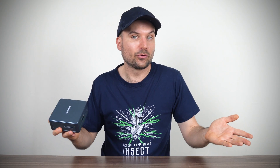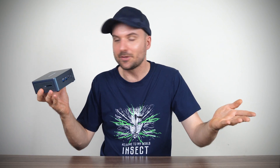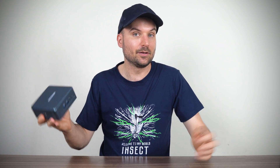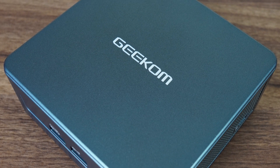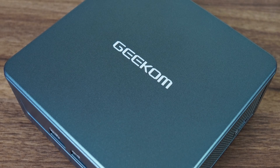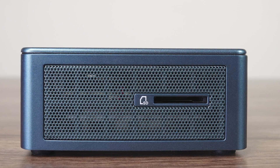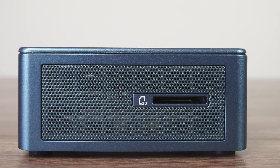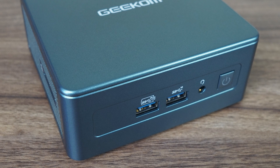If you haven't heard already, Intel exited the mini PC business and Asus took over the reins with different products. But if you were looking for an Intel NUC clone substitute, Geekom's IT series is the closest I've seen. The exterior design is very similar — plastic box, metal frame, same size, just different color. The ports are near identical too, except this one includes an SD card reader, which is always nice to have. Inside the box is where the main difference lies.